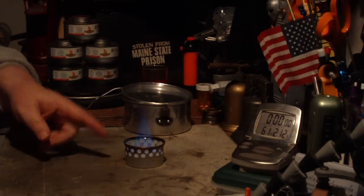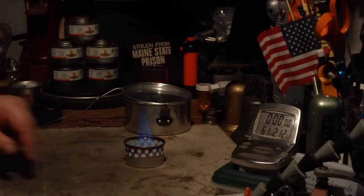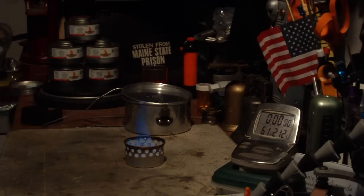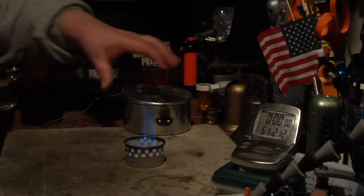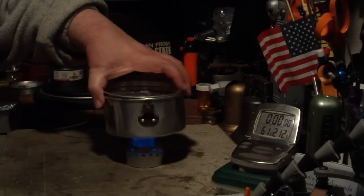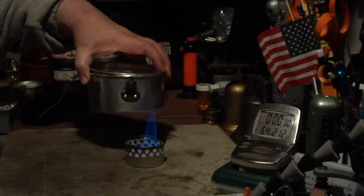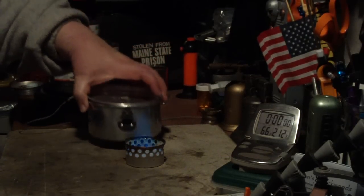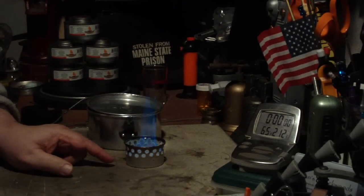Now the idea here is, once you set the pan on, the flames start coming out of the holes, so you've got to let it warm up a little bit. Let's see if I can get this on here and keep the flame going. Not quite hot enough yet.